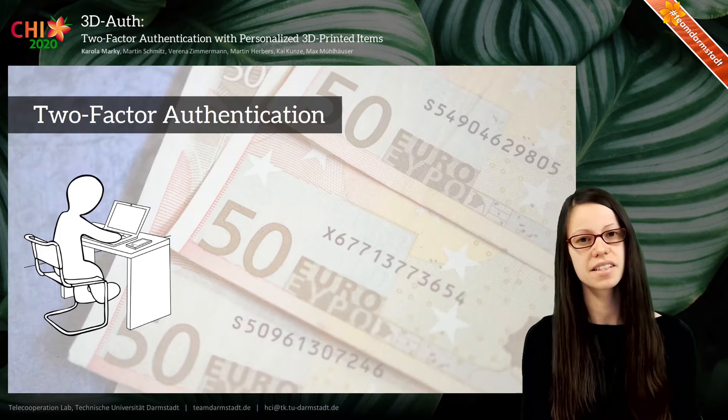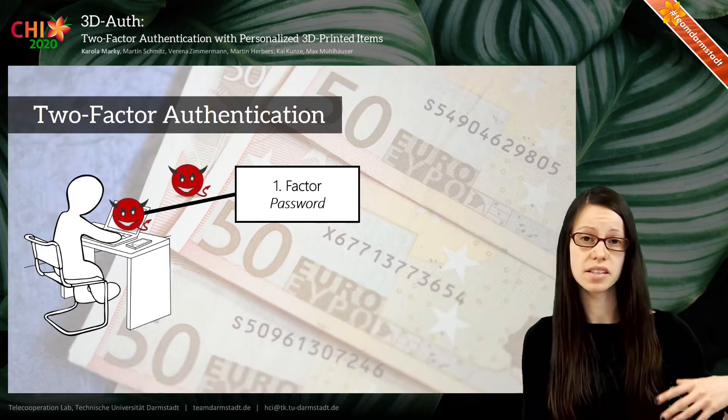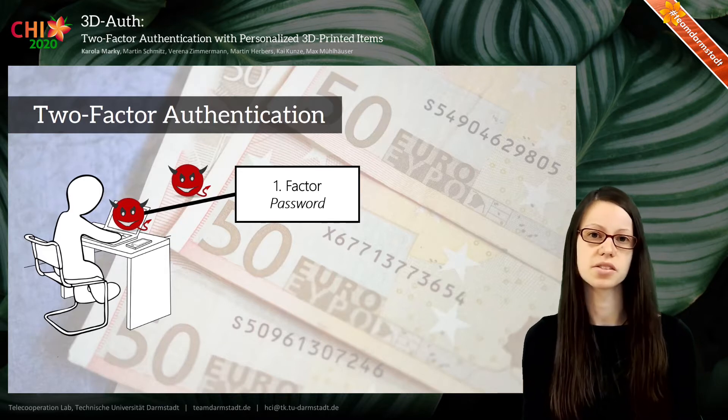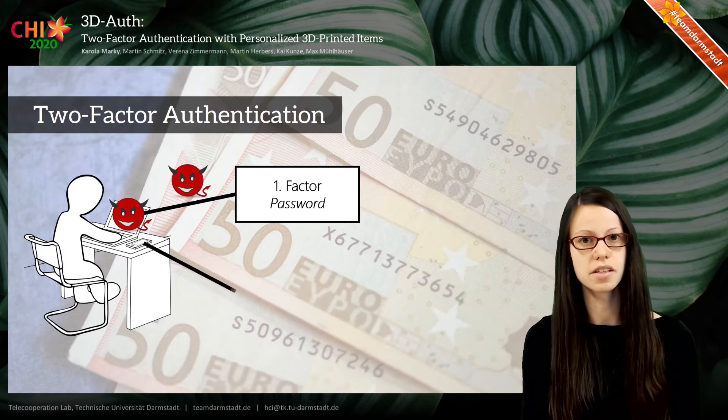Single-factor authentication users most often use a password, but there are actually many things that can go wrong. The security of single factors alone can be compromised, and because of that it's easy for attackers to impersonate the user. To make this a little harder, a second factor is introduced.